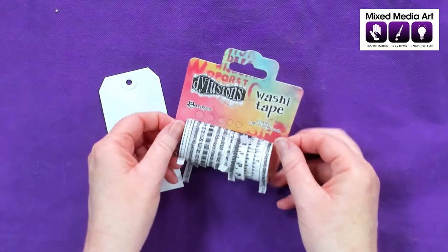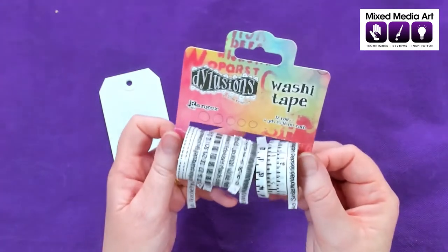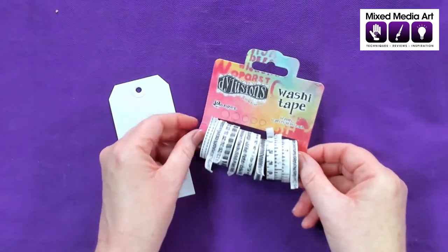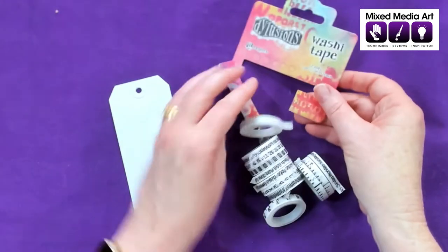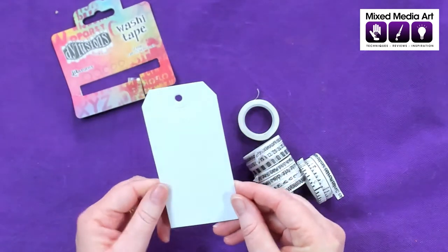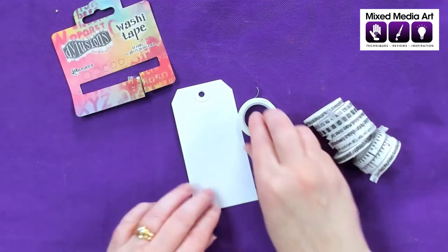These are the new Dilutions Washi Tape. Like I said, there are 12 rolls and they're just all black with white backgrounds. So let's do some swatching and have a close look at them. It does actually have a break in it so we can pull all 12 off. I've got here one of the Dina Wakeley white tags because I thought that was a good way of making sure you could see them all.